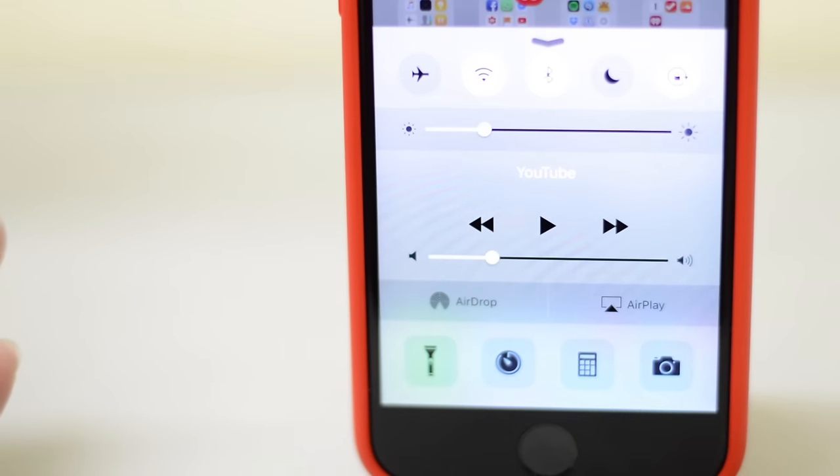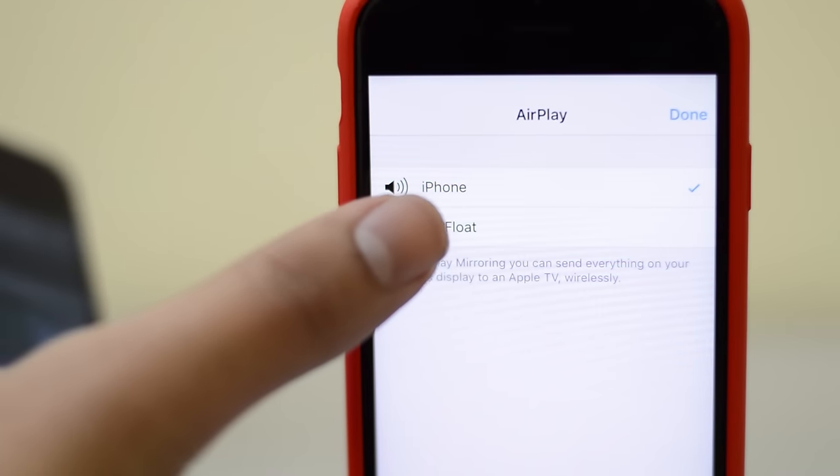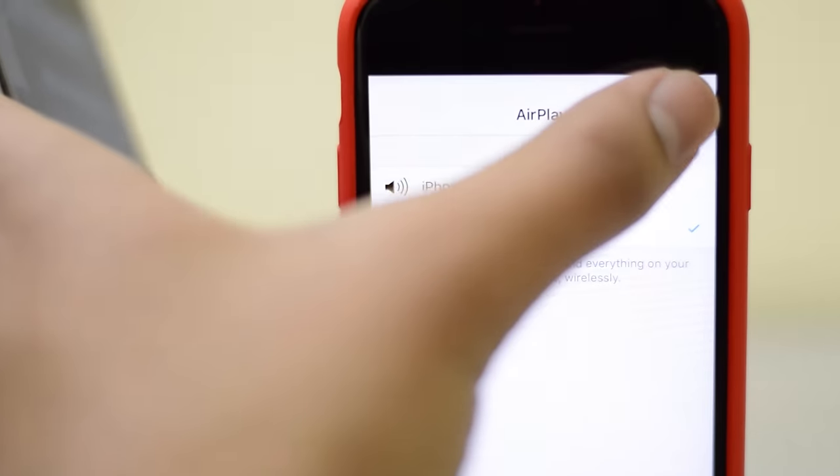That's pretty much it, guys. This is actually how you can make any speakers AirPlay compatible. Thank you guys so much for watching this video and I'll talk to you guys all in my next video. Bye-bye.